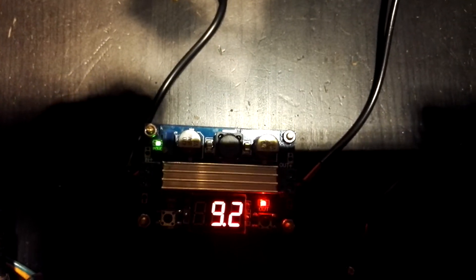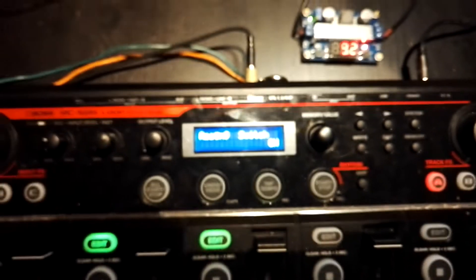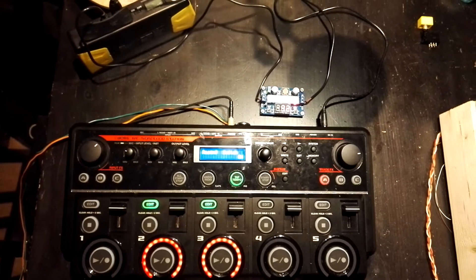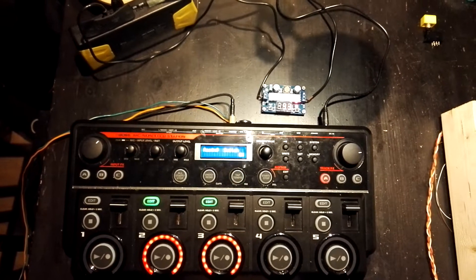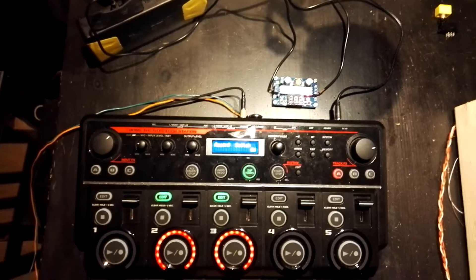I've got three really nice things to show. First, you see this — this is a DC-DC upstepper. It comes from a power bank: USB power goes into this DC-DC upstepper, and the cable goes into the working loop station. I run my loop station with a power bank.